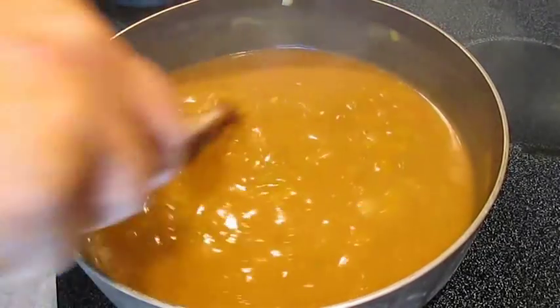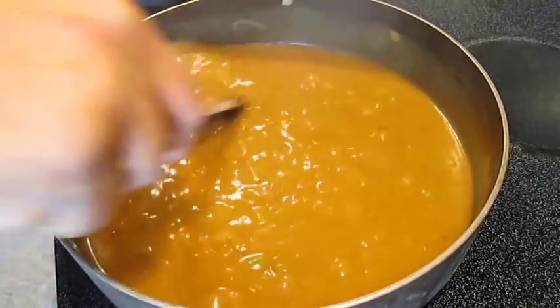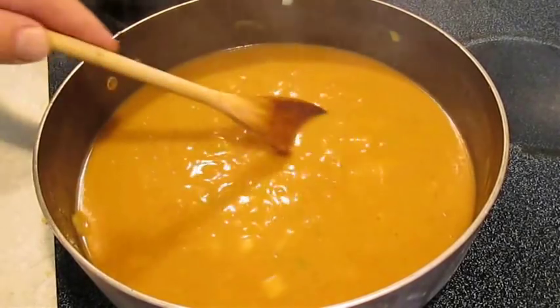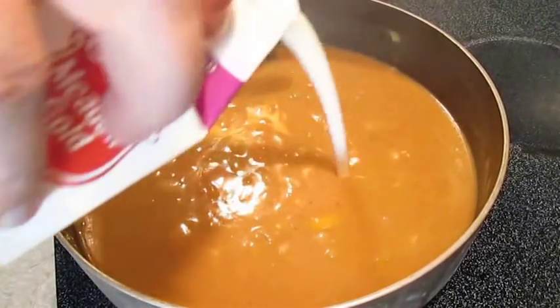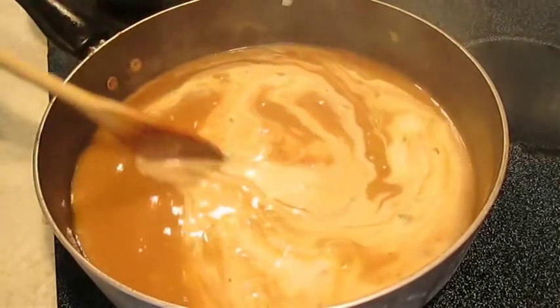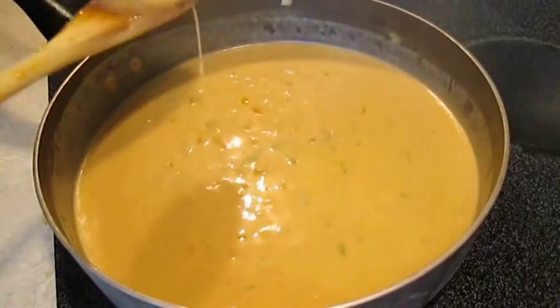We've got it fully incorporated. It's a good time to taste it and see how our flavors are doing. I'm going to add a little bit of cream. Now traditionally this doesn't go in there, but I'm making a lighter étouffée and the cream's going to help it a lot.